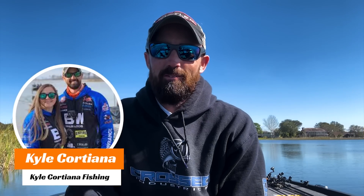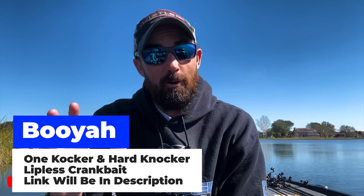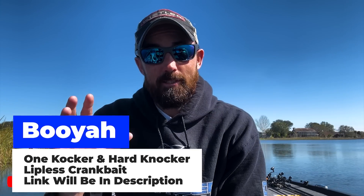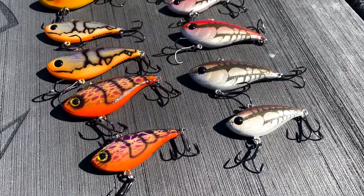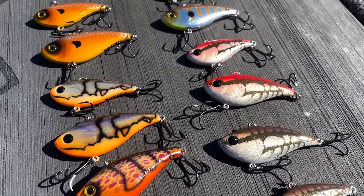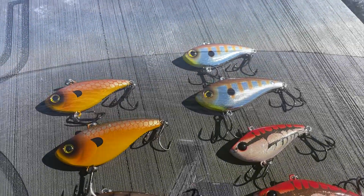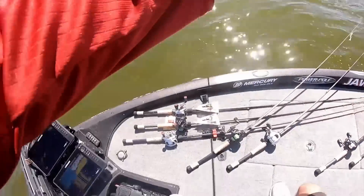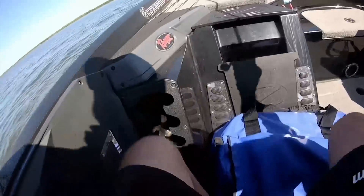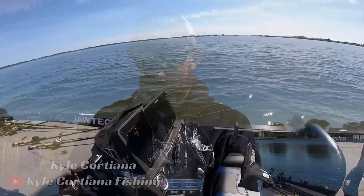Hey guys, Kyle Cortiana here with Bass Fishing Declassified. My favorite bait in the month of March is a Booyah One Knocker or Hard Knocker lipless crankbait. They've got a lot of awesome colors in quarter ounce, half ounce, and three-quarter ounce. They just released some brand new colors and I'm super stoked. I'm out here in Florida today and I'm ready to try some of these new colors out and show you guys some of them.